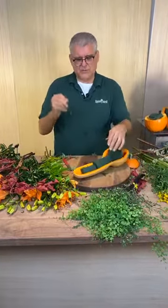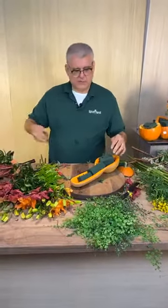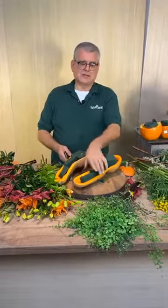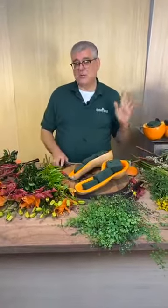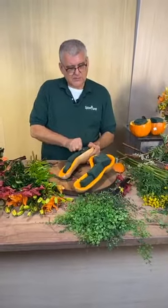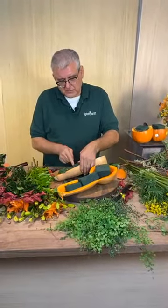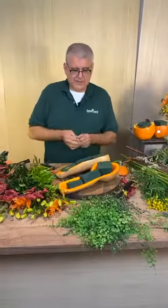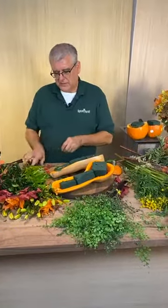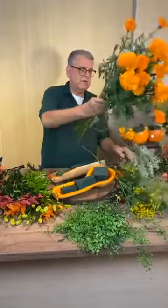All I'm going to do is take a piece of this wooden pick and insert it in there, wedging it into the flesh. I just want to make sure I don't go all the way through. I'm going to do a pave of marigolds so it looks like it's a squash of marigolds. Oh my goodness, how cool is that? How long will the squash or pumpkin last? For a photo shoot.